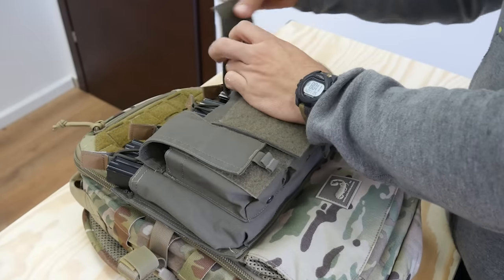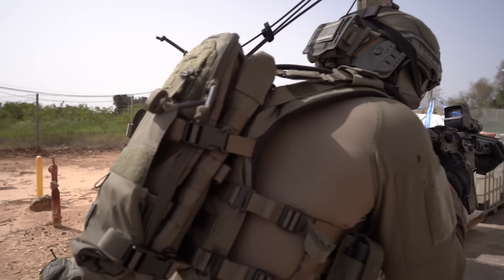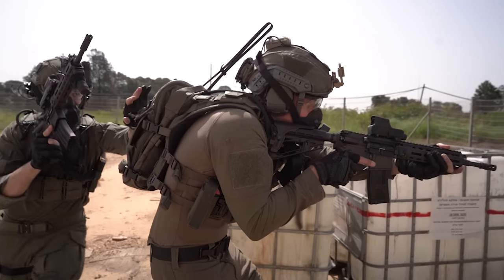If you're switching up between placards, this gives you a place to put whichever one you're not using. Also, in a firefight or a mission, a team member could grab a mag, flashbang, or any other gear they need access to in a hurry.